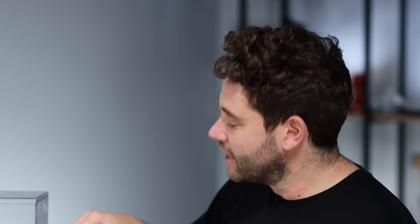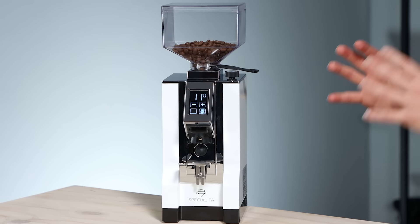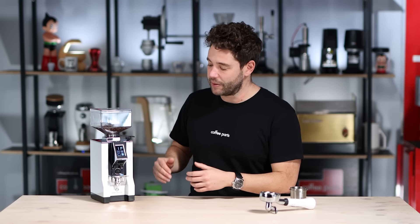This grinder does both espresso and filter, like the whole Eureka range, but moving from espresso to filter does take a few revolutions, so it can be a little tricky to move between the two. It does grind the full spectrum from espresso all the way to filter, AeroPress, Mocha Pot, and Cold Brew, so it can be one grinder — however, moving from one to the other can be a little bit tricky.